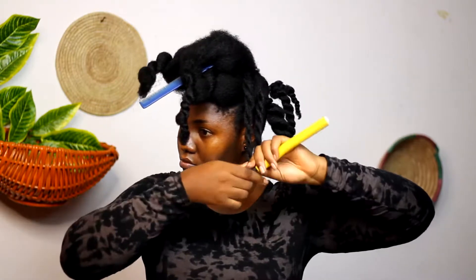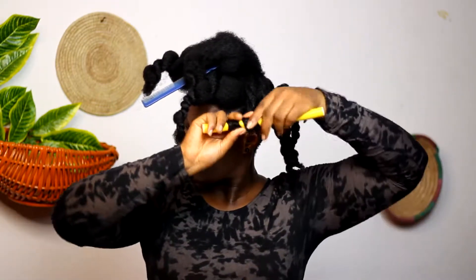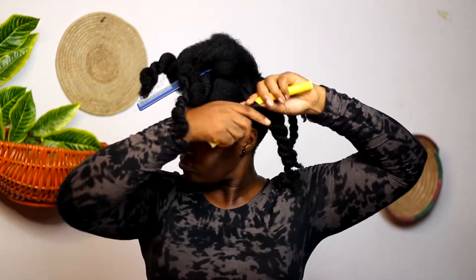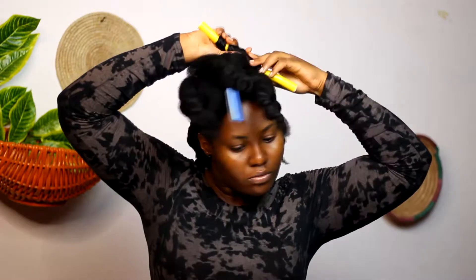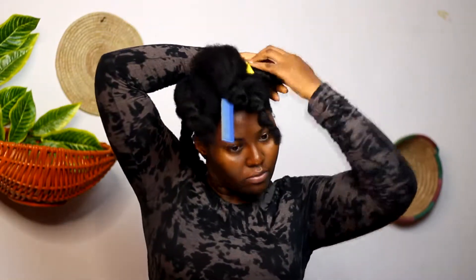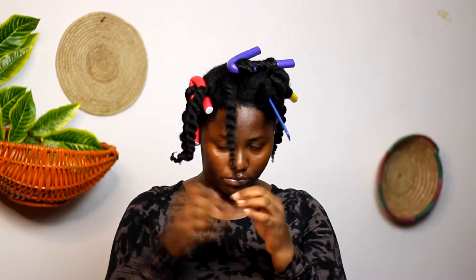After twisting, I curled my hair using flexi rods. I've done a hairstyle similar to this before, except in that case I used a perm rod instead. When you get to the end of your hair, you simply twist the flexi rod the other way around so that it is firm on the base or root.